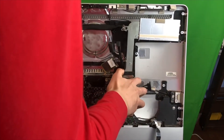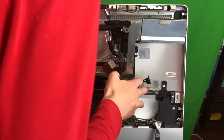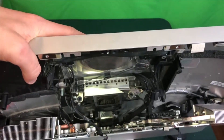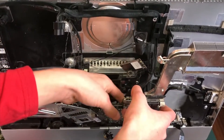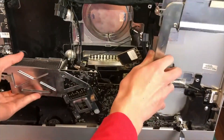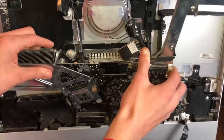Now we should be able to pull on the motherboard and get it to detach from the iMac slightly so that we can see some of the cables that are still hanging on to the back of the motherboard that we will need to detach. Taking a closer look at the back of the motherboard we will find four power cables that we need to disconnect. With those cables disconnected and some finessing, we should be able to completely remove the motherboard from the iMac.